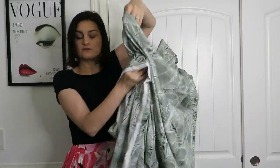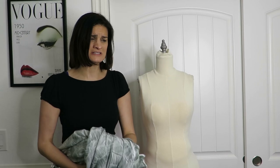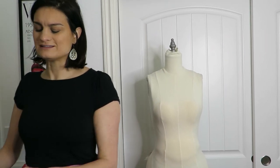I also got some patterns from New Look. I know Simplicity just had a sale and Vogue is on sale right now, but I wasn't finding any I wanted this time. Looks like New Look is my jam right now.